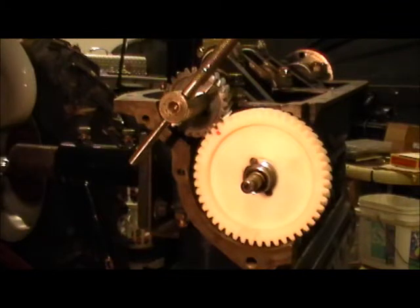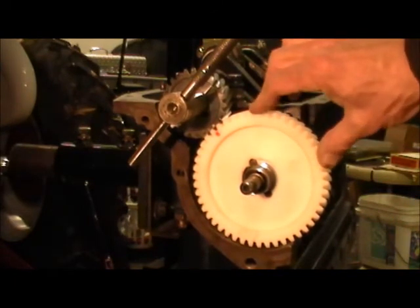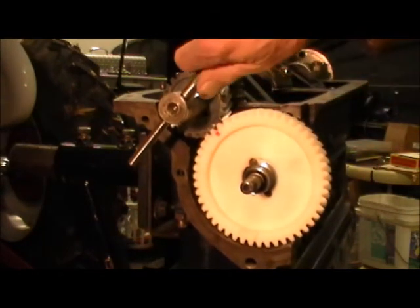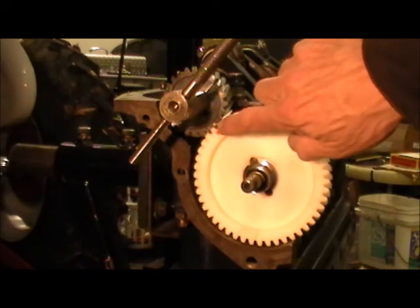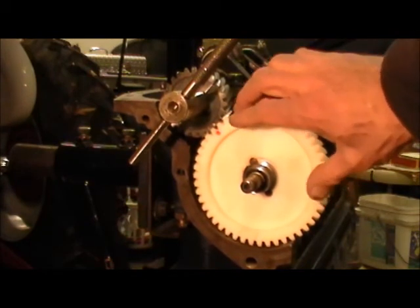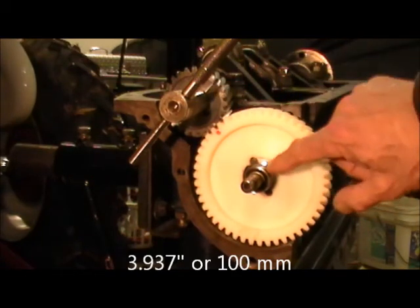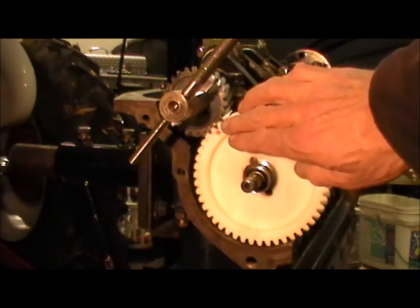Now we've installed the new large timing gear — this is a fiber one, kind of a high-tech plastic. We matched our red dot up with the marking on the small timing gear, and there is absolutely no lash with the two new gears. We're not too tight — we're just where we want to be. Remember from the beginning, that's what it was all about: using our jig and false cam to set the distance between the center of the crankshaft and the center of the camshaft. If we got that right, our gears would line up like they did right here.